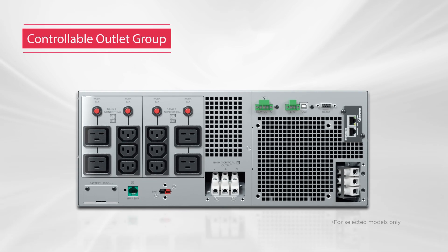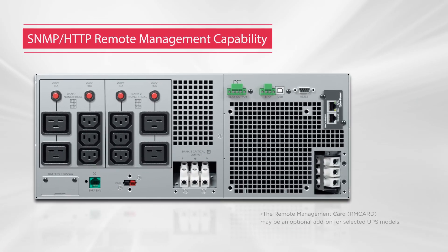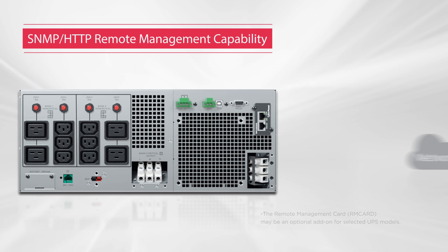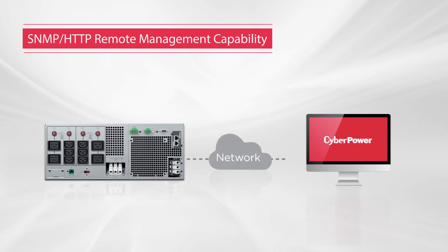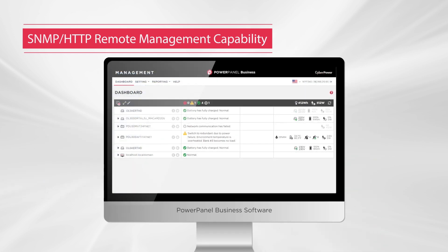The two non-critical outlet groups can be configured separately via the LCD panel to turn on or off according to different needs, providing more flexibility. The series can also be remotely managed via the remote management card to perform real-time monitoring, UPS configurations, and scheduled system shutdowns by using the RM card web interface or PowerPanel business software.